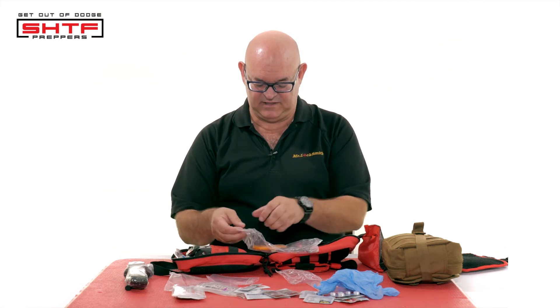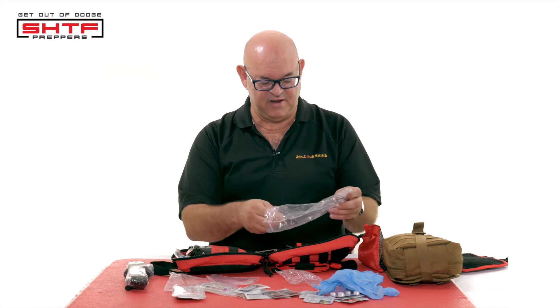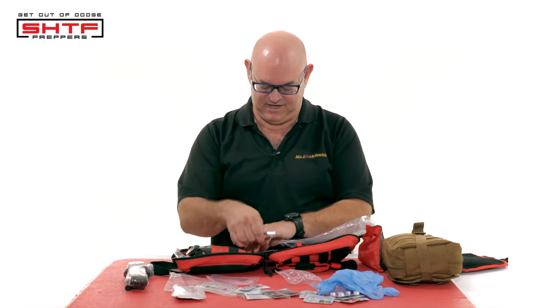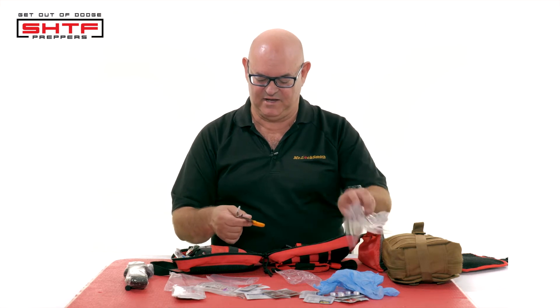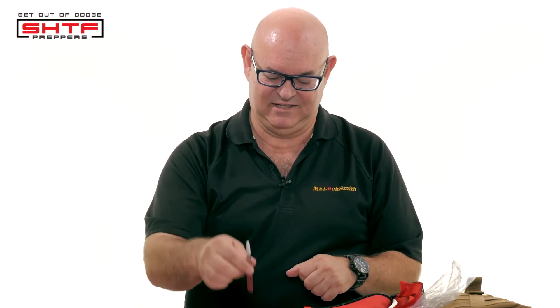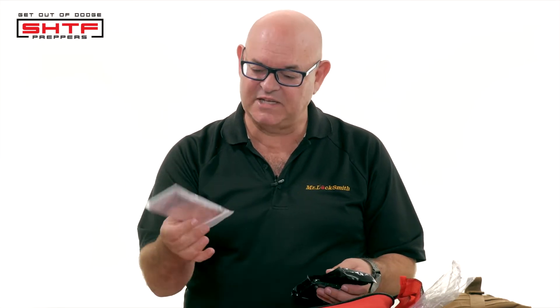I like to wrap everything up for one reason — I actually got one of these soaked and was kind of upset that everything got wet. So I got my little scissors, tweezers. Locksmiths, we have tweezers, but these will pull out those little splinters — these are just for the first aid kit. Forceps, a little bit overkill, but I like to have one in. What I really like is I got a space blanket too.